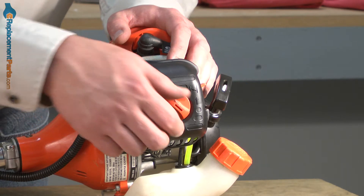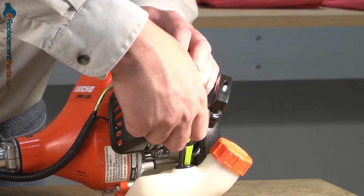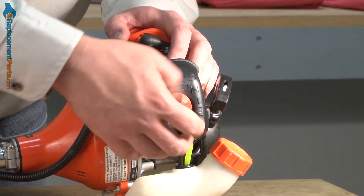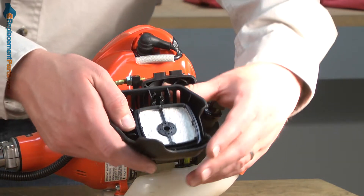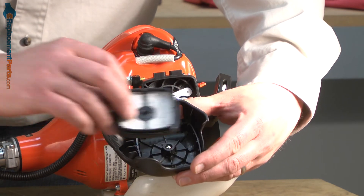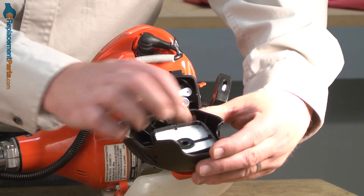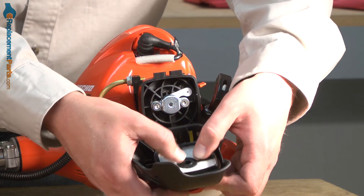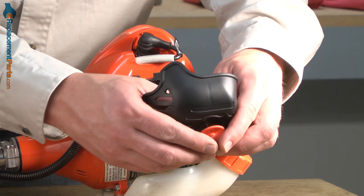To install the air filter, I first remove the air filter cover. Then I can remove the air filter from the cover and install the new filter. Now I'll thread the cover back onto the trimmer.